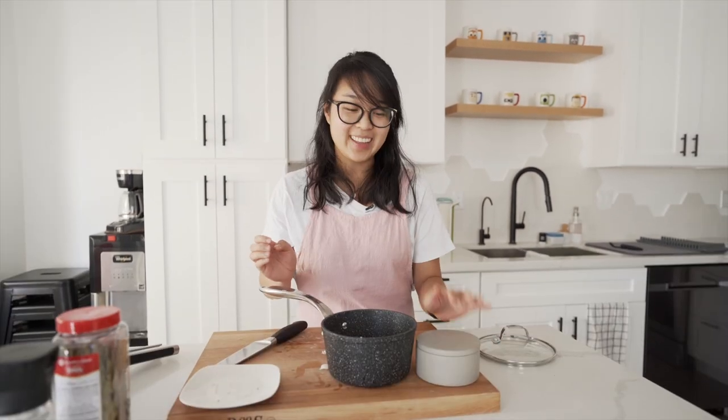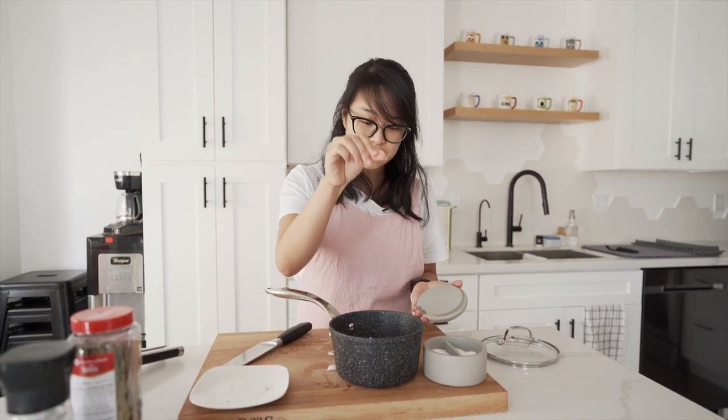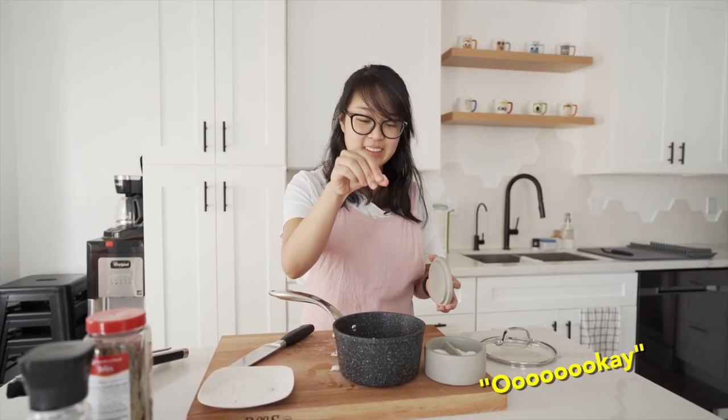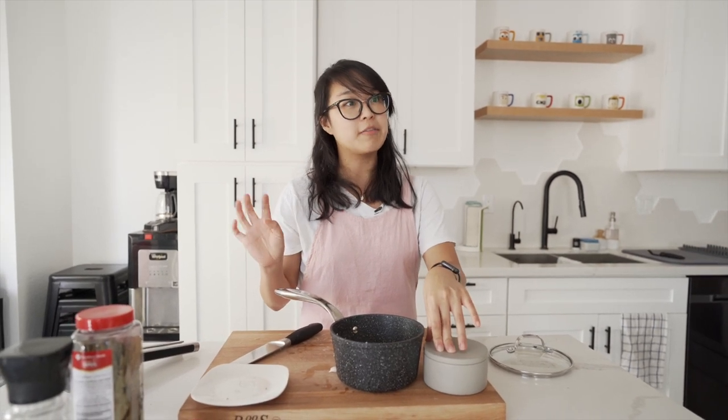Just eyeball it, and remember, you can always add more, but you can't take too much out, if any at all. Johnson says we should add more. So that was about three pinches of salt — I would say each pinch was maybe like half a teaspoon, so maybe one and a half teaspoons.